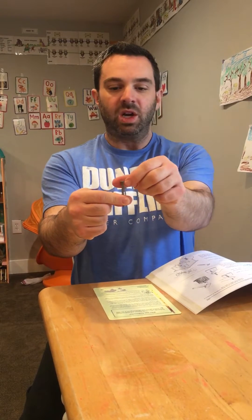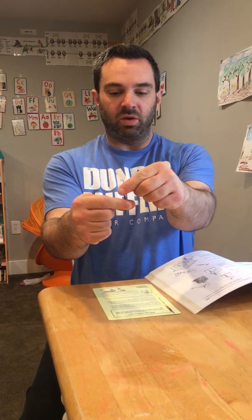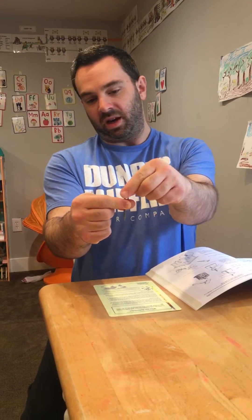We can see now the screw is starting to poke through. As we rotate the screw clockwise, the screw is moving through the plane formed by my fingers and all the way down.